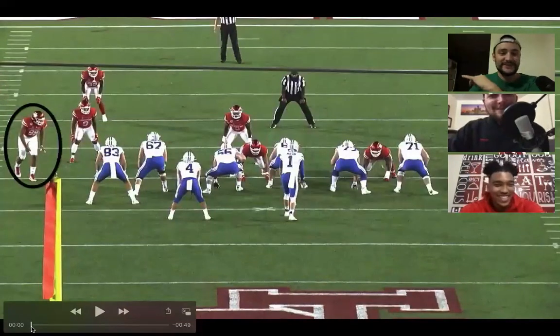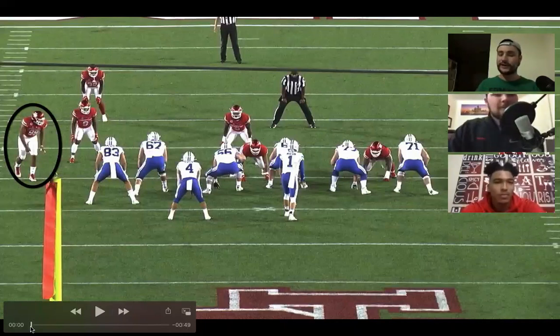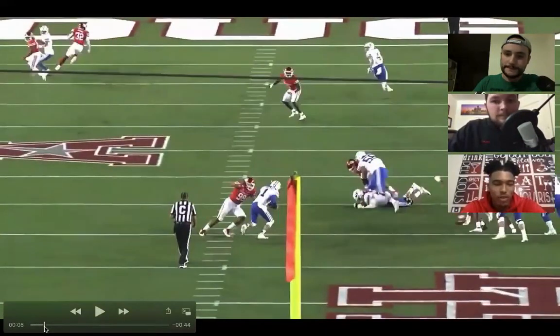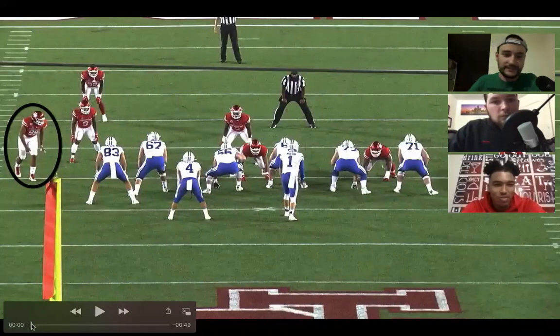One thing I like asking pass rushers — I talked to Laurel Murchinson out of NC State last year. He told me when studying film of opposing players, he saw a tell where every time the left tackle put his hands on his knees, it was going to be a pass every single time. When you're studying film, are you looking for tells in tackles you're going to face? You'll see little weight shifts or pick up on a tendency. If you've got time to read that pre-snap, it's always helpful to know if it's going to be a pass or run, especially in college.